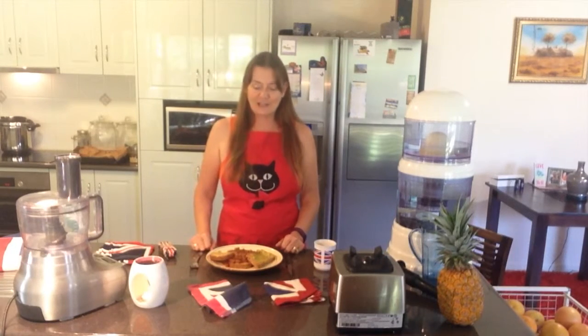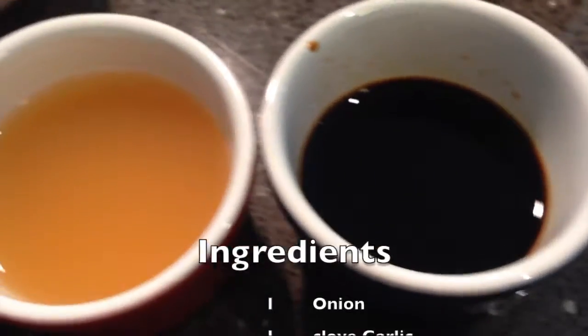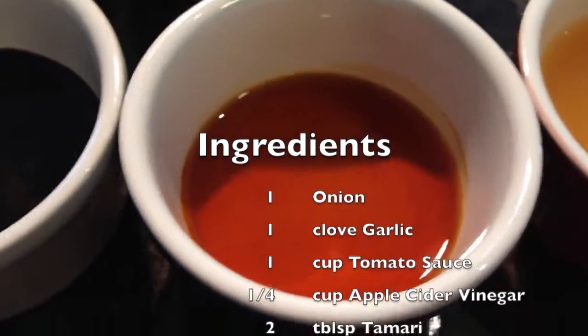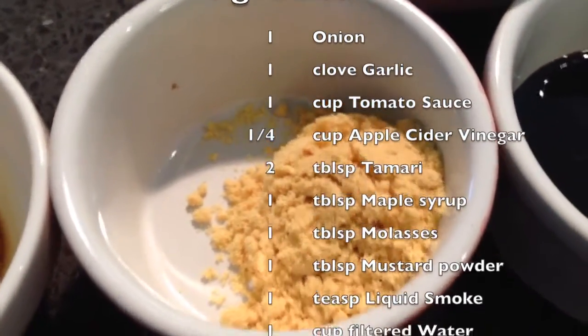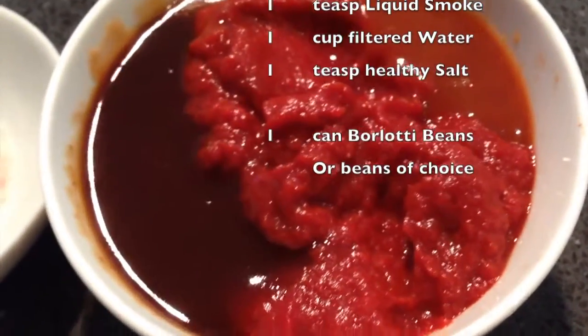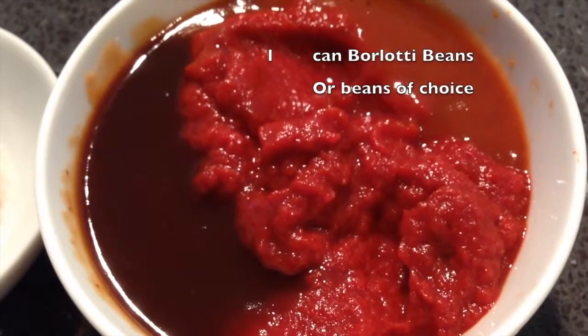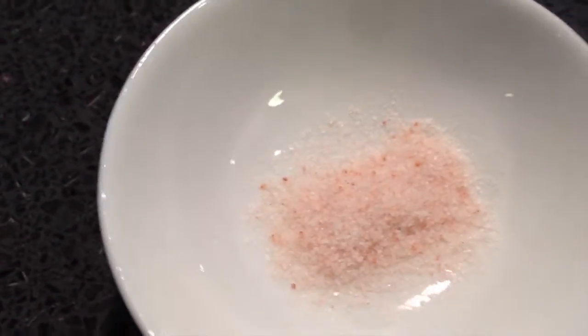We start with our ingredients. We've got some tamari, apple cider vinegar, maple syrup, and molasses. We've got mustard powder - you can use fresh mustard if you like. Here's one of the secret ingredients: liquid smoke. Then we've got our tomato sauce. In the recipe it calls for a cup of tomato sauce, but what I've done is mixed some tomato puree, tomato sauce, and barbecue sauce - all organic. Then we've got our seasoning: Himalayan pink salt, chopped onions, and garlic.